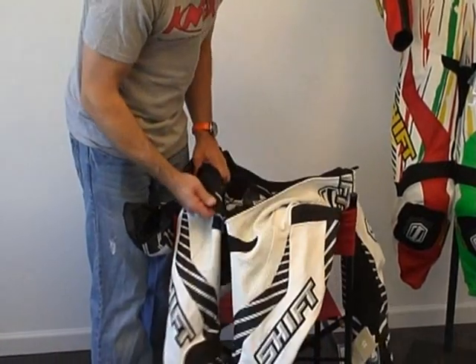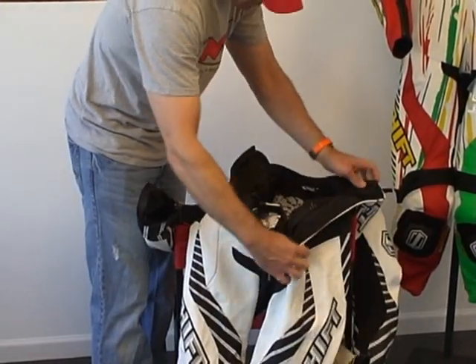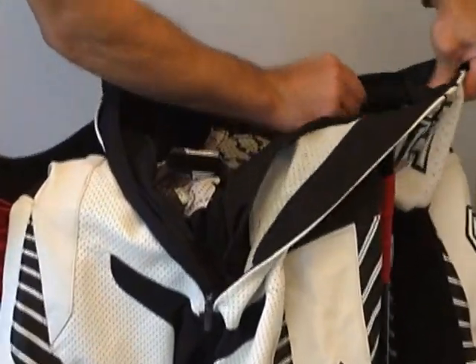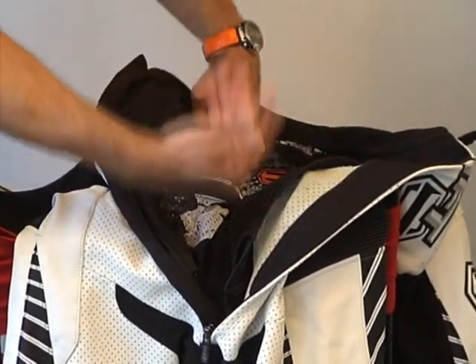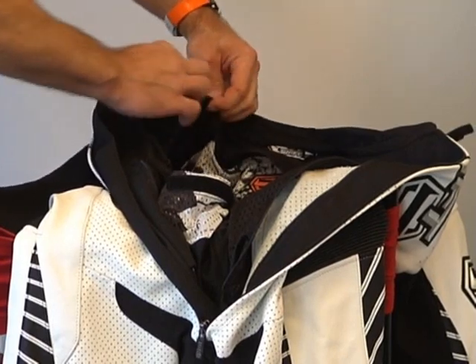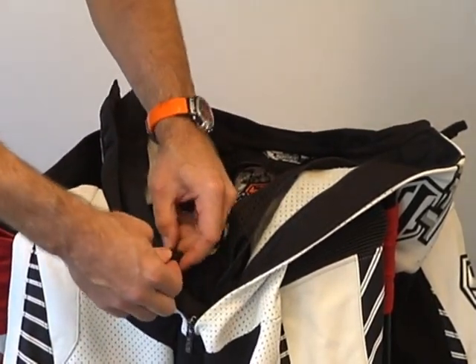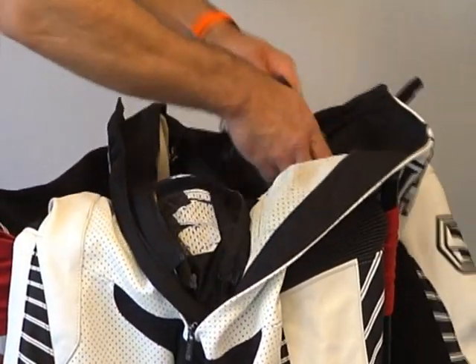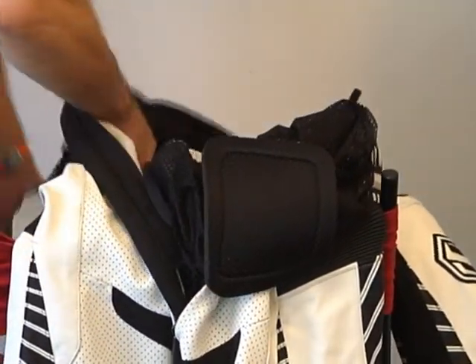Let's go back to removing the liner. It also zips in around the torso. We're going to go ahead and grab the zipper here and come all the way around. They're using a zip that basically starts on the left side, lower part of the torso, and comes all the way around. I like the way they've done that — it works out quite nicely. Now we should be able to reach in here and pull our arms through.